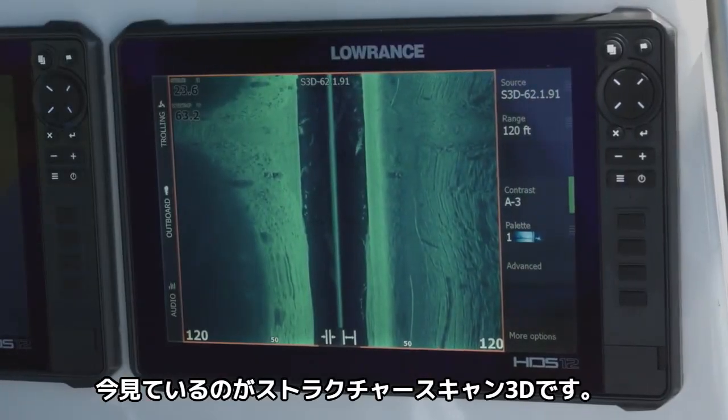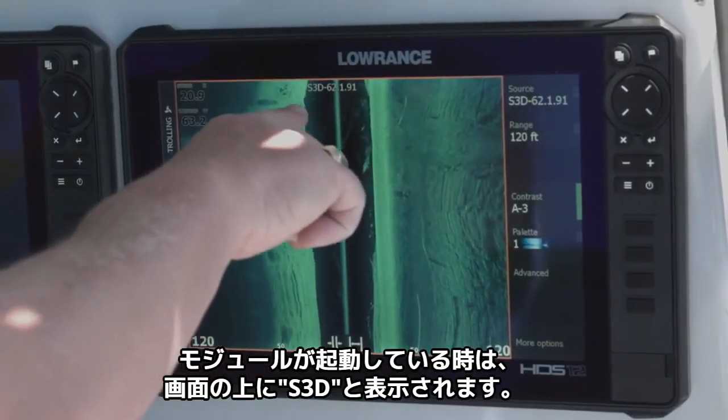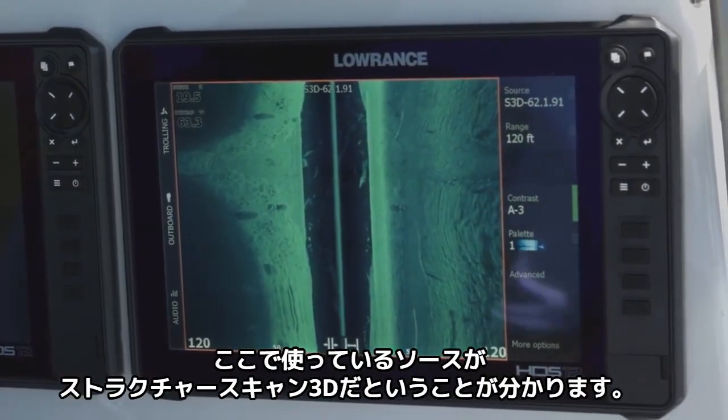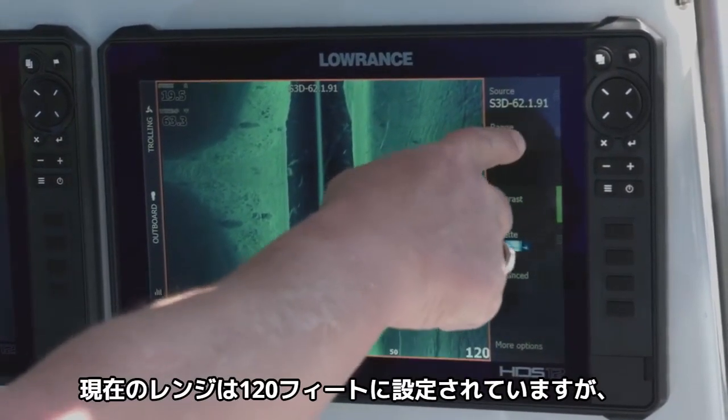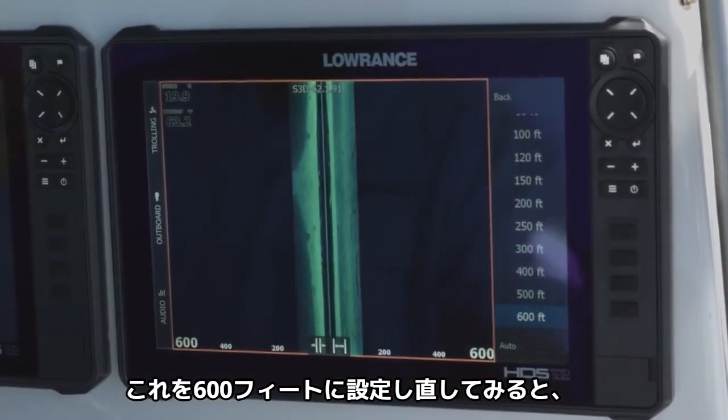And here we are, we're looking at Structure Scan 3D. You can see whenever you've got the module up, it says S3D on the top of your screen so that you know you're using your Structure Scan 3D module. The range right now is set on 120 feet, but we could kick it all the way out to 600 feet.